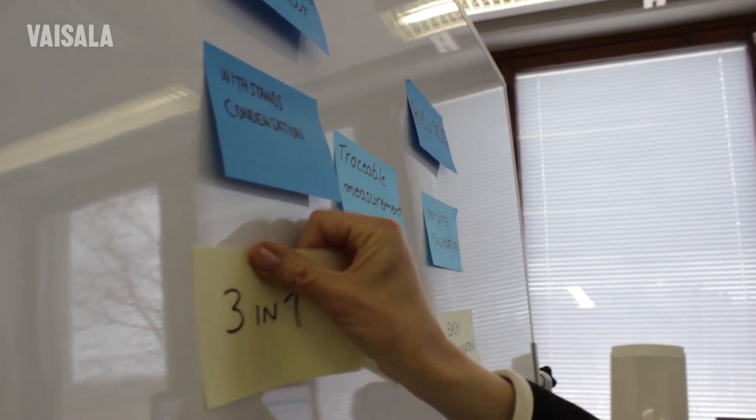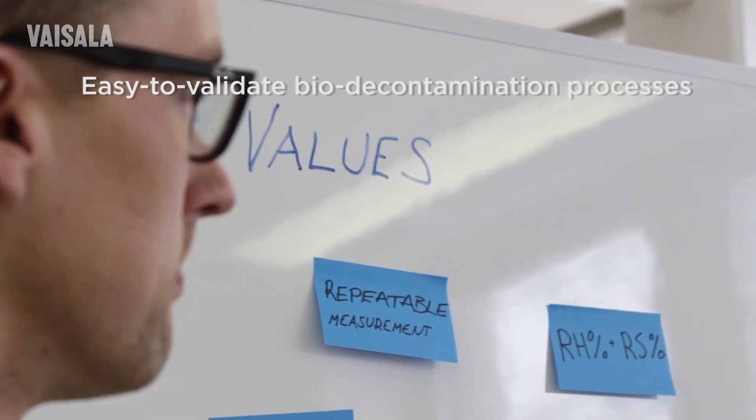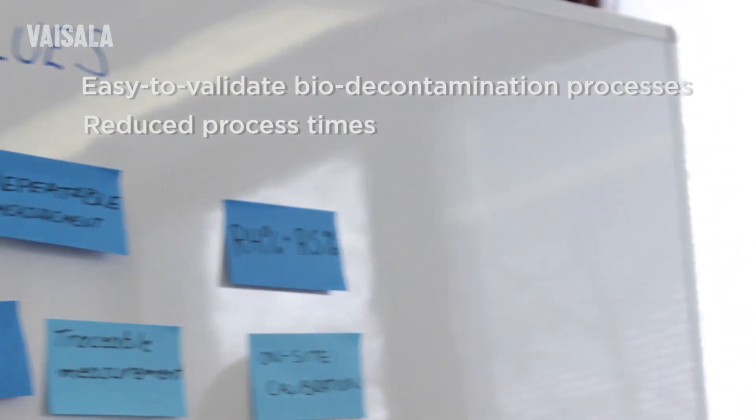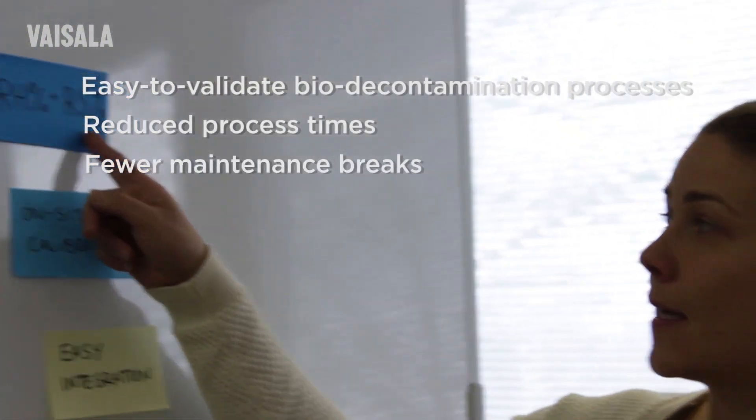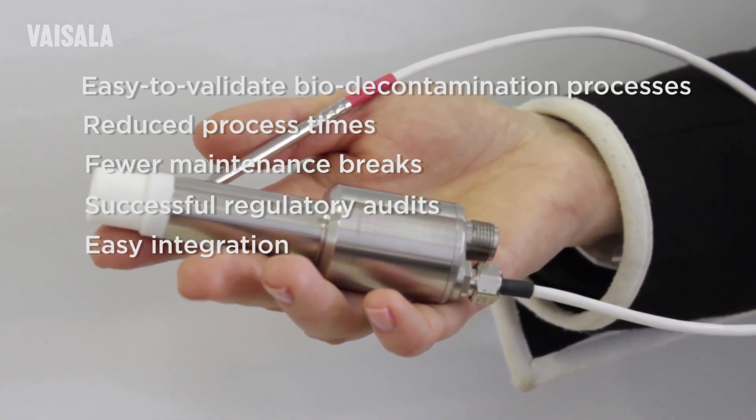In practice, we want to offer our customers easy to validate biodecontamination processes, reduced process times, fewer maintenance breaks, successful regulatory audits, and easy integration.